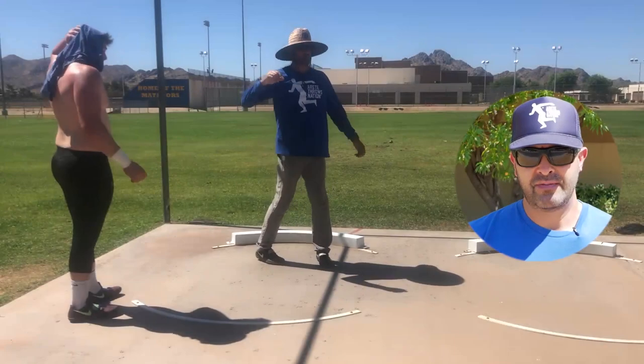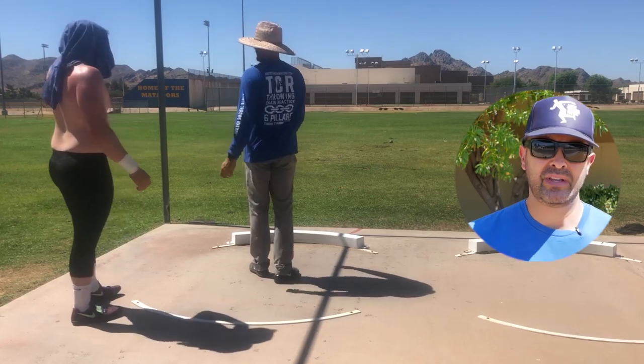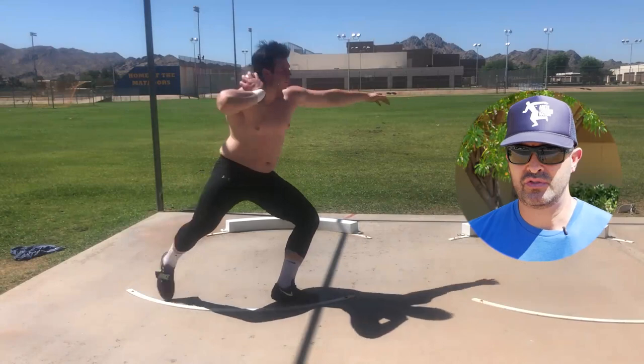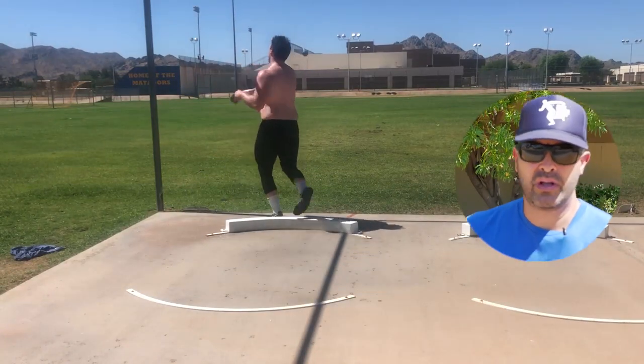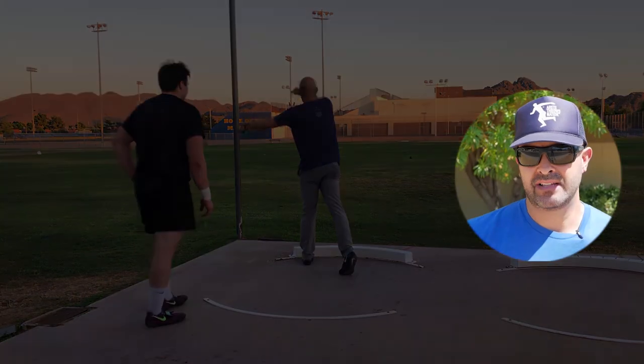Things we had to work on with Steve-O: we're working on the sweep leg path and how he's entering to the middle of the ring. He does some really good things, but we have some early drop issues. The way he's coming around - what we call pillar one to two - as he's moving around and into the circle, there are some wrong timing elements that we were trying to correct.